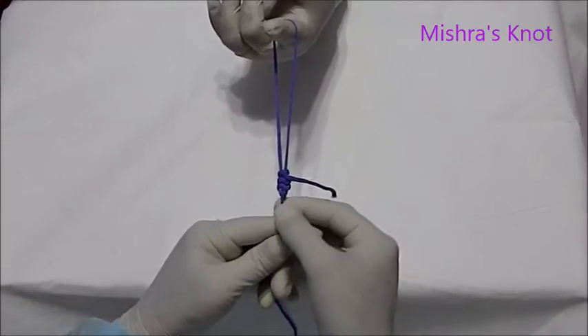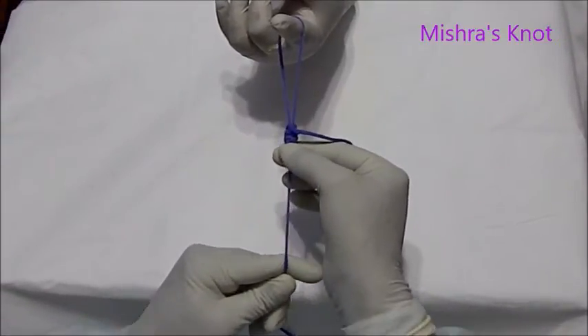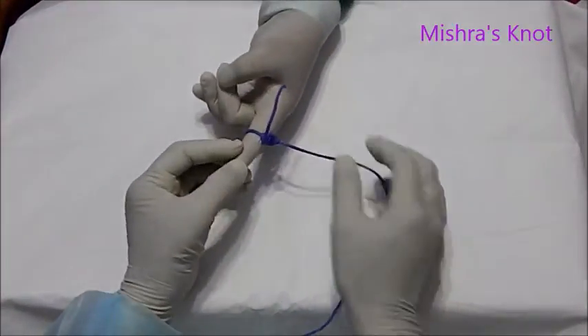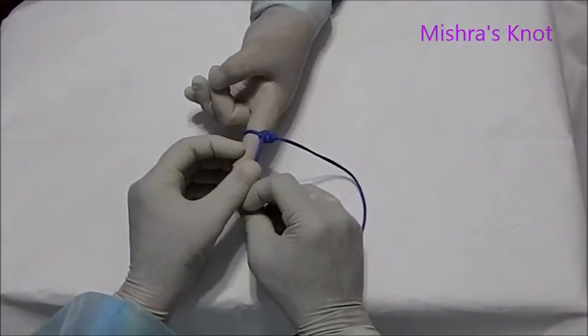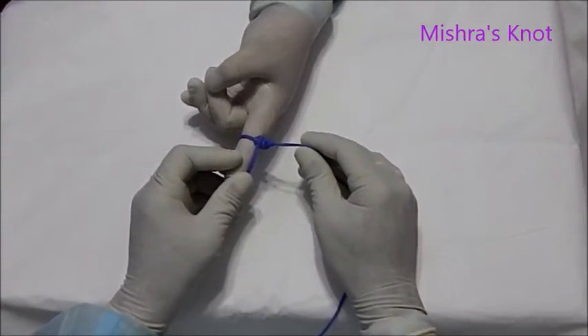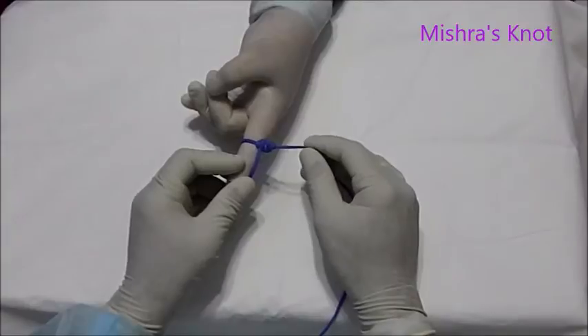With the help of the knot pusher, you have to slide it. This knot is comparatively very secure. It will be compared with the other knots, and it is more secure than the Millers and Rogers knot.